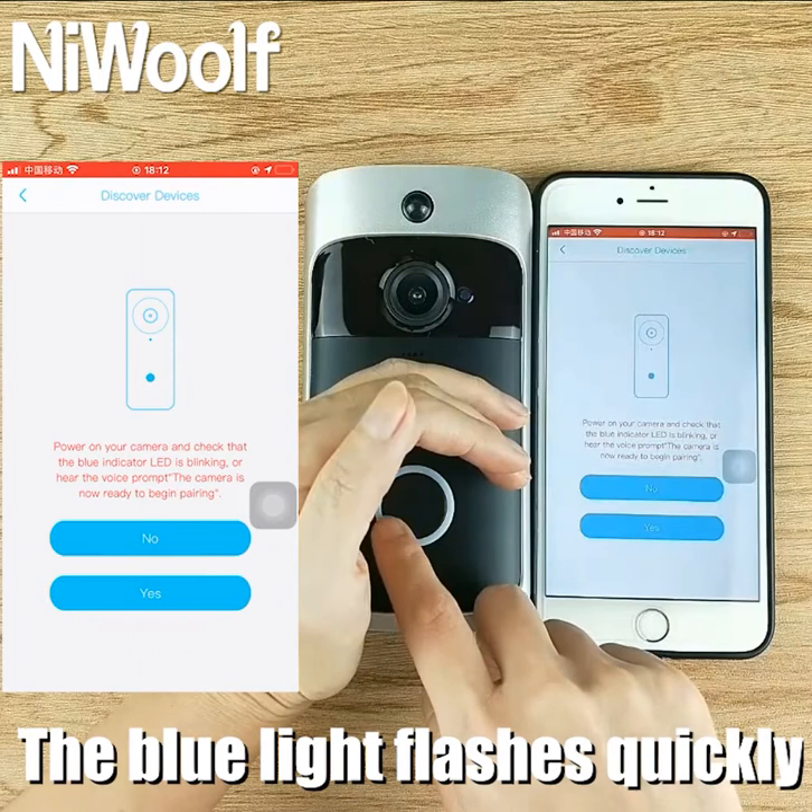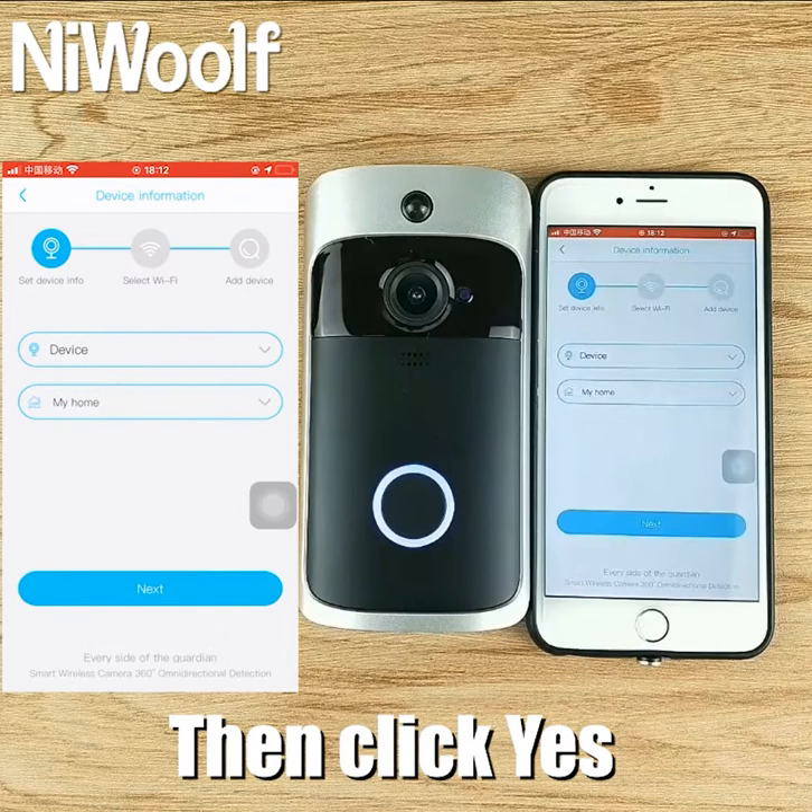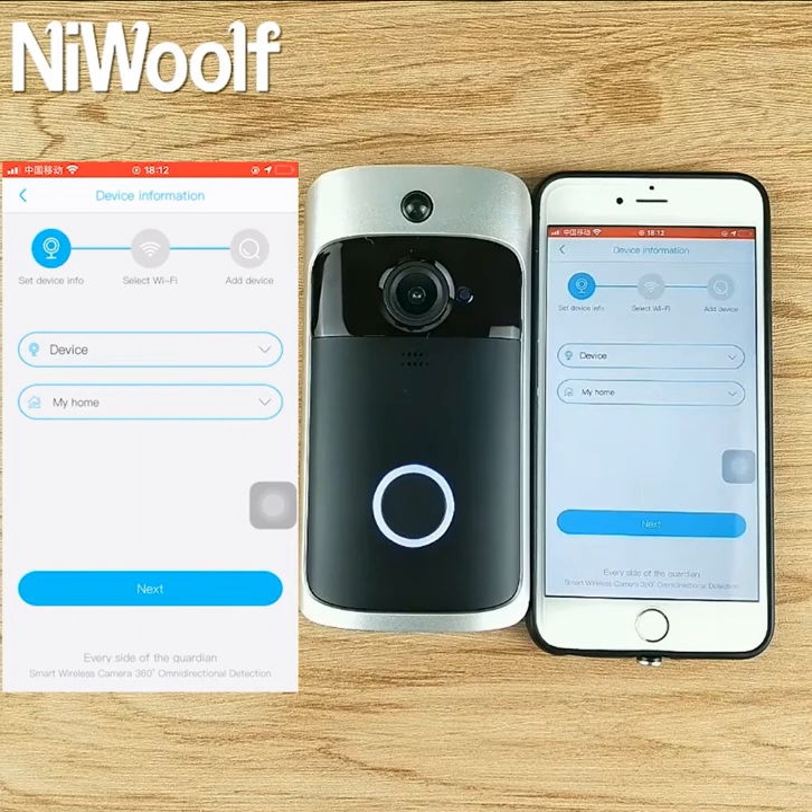Power on your camera and check that the blue indicator LED is blinking. Enter the camera name and address. Using the default name and address, you can go to the next step directly.